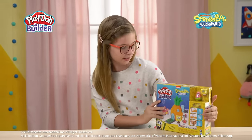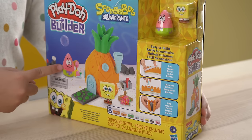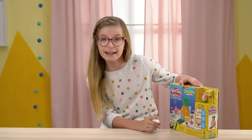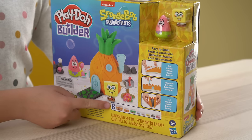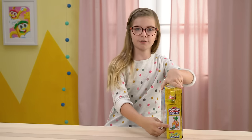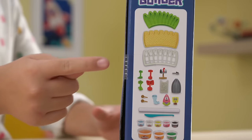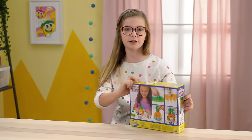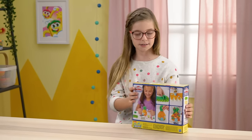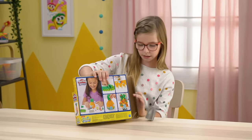As you can see, it obviously has the pineapple. SpongeBob, Patrick. It comes with eight cans of Play-Doh compound, and it's for five-plus. Here is one of the pineapples that you can make, the stuff that it comes with, and here are some of the instructions — that's the back. And as you can see, you can also decorate it for Christmas.